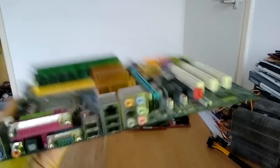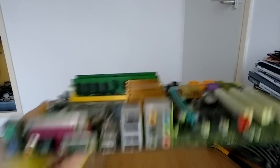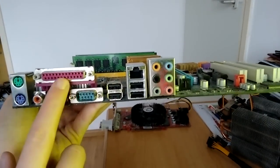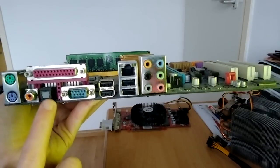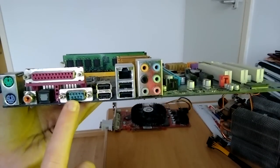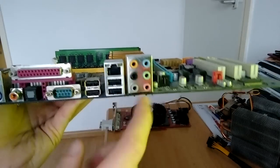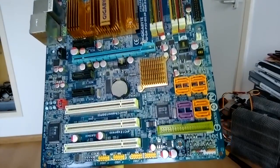Let's take a look at the rear IO to wrap up part one. In part two I'll have it cleaned up and we'll take it for a test drive. On the rear IO: PS/2 ports, parallel port, coaxial S/PDIF out, serial port, four USB ports, Ethernet — probably gigabit — 7.1 channel audio. There are plenty of headers and fan connectors.